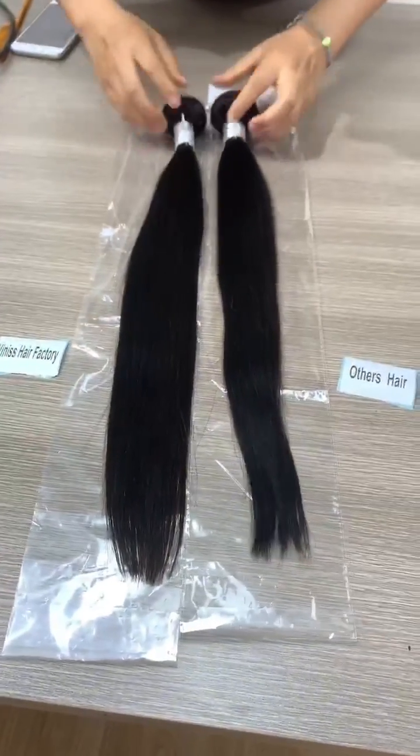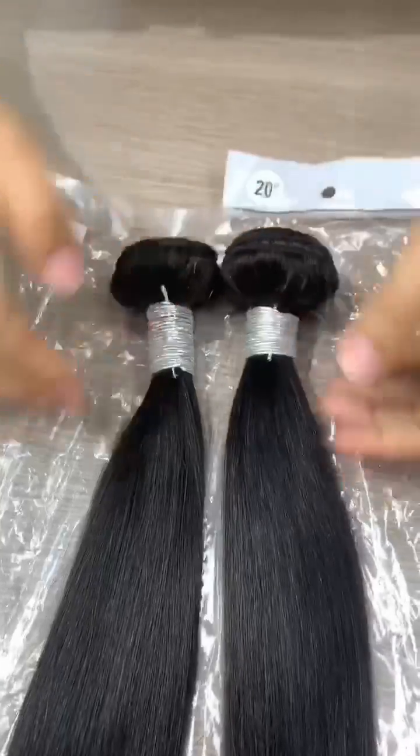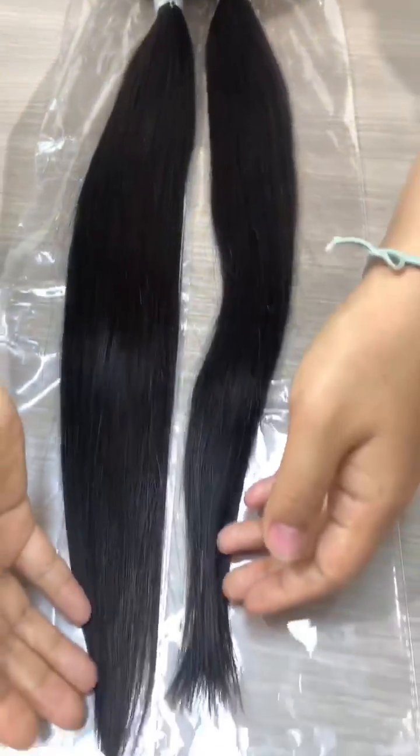And the length — you can see both here. Both are 20 inch, and our bundle is also 20 inch. Let's compare the length. You can see ours is longer.